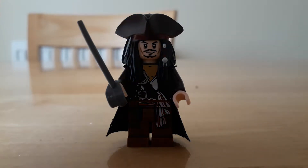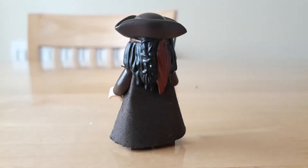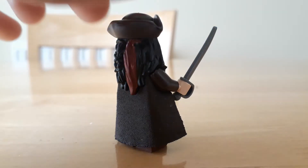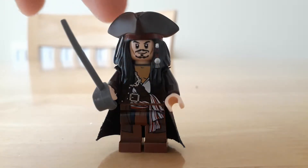So today I'm going to be showing you how to make a trench coat for a Lego figure using only a Lego cape of your choice. As you can see here, I've made one for Jack Sparrow, because I think it looks quite good — makes him look a bit more accurate to the movie.